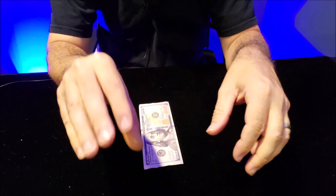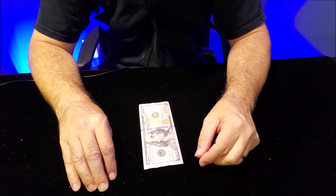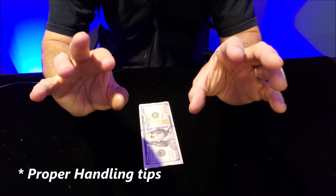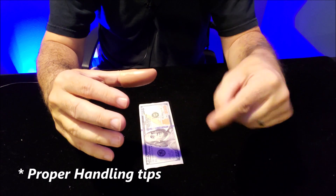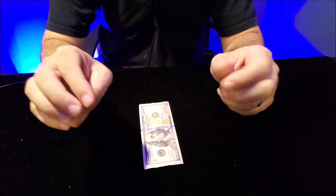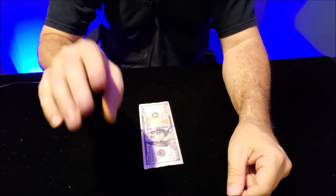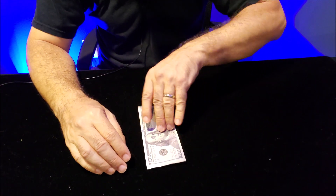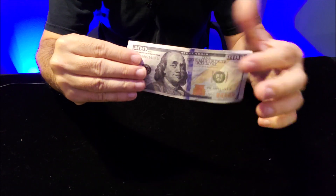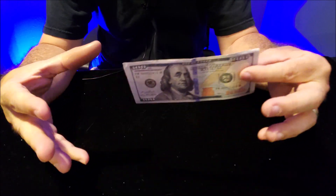Then put it on your thumb. Remember thumbtip etiquette: when you hold your hands on display, aim your hands towards the spectator so they can't see it, or you can move your hands to keep the eyes moving, or you're going to hide the thumbtip behind the other four fingers. The great thing about this trick is you can also hide it behind the dollar bill.